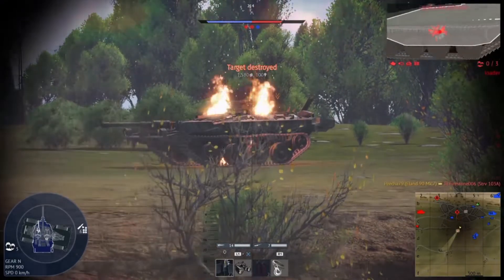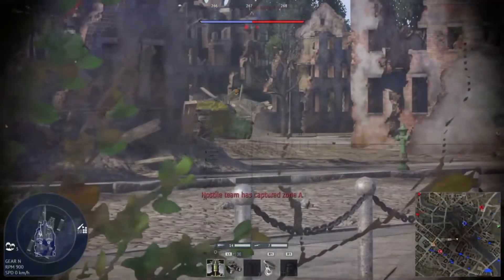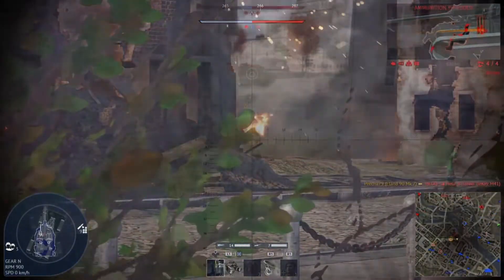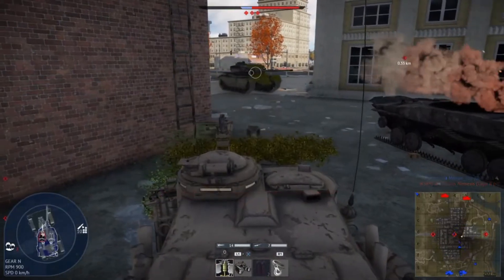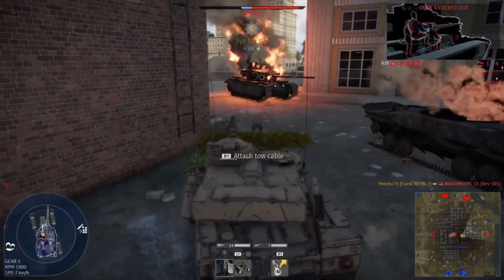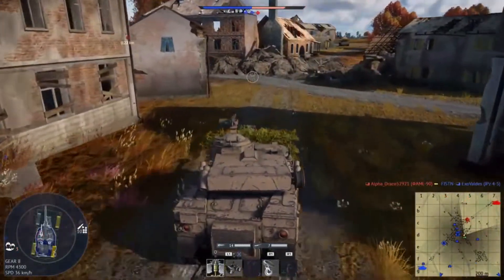The enemy's been destroyed! Counterattack! Next target! Let's keep the pressure on!